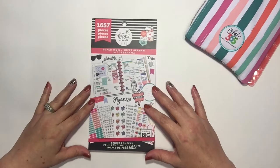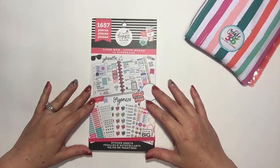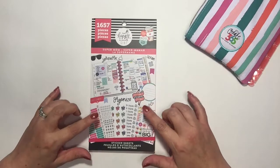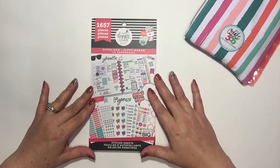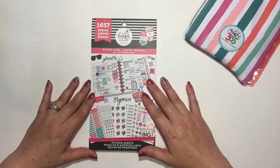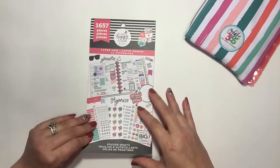Hi everyone, welcome to my channel, It's a Wonderful Plan. I'm Tina, and thanks for joining me. This video is going to be a flip-through of the Happy Planner sticker book called Super Mom. I am not even a mom, but I thought this would be a great book to have, so let's just get started.